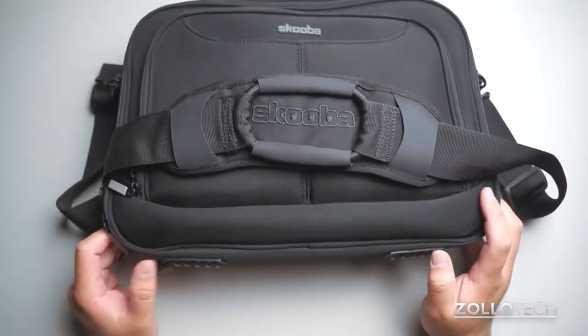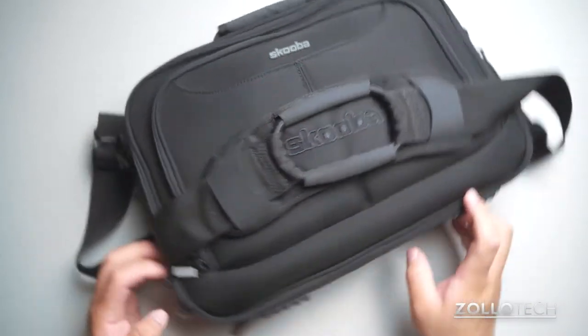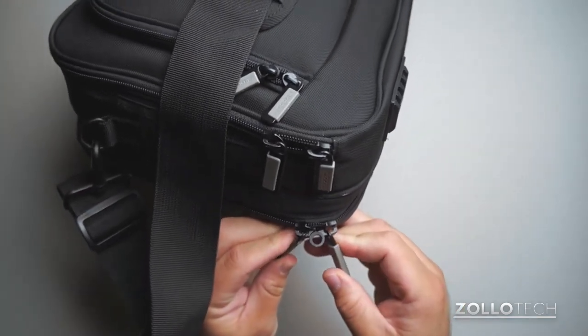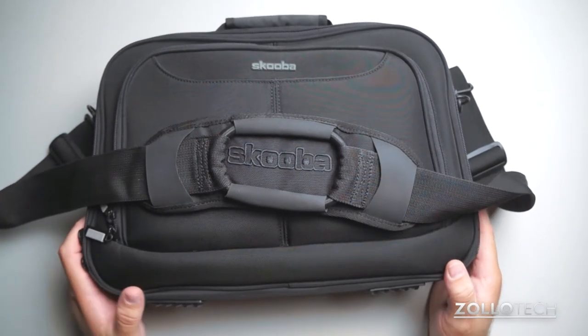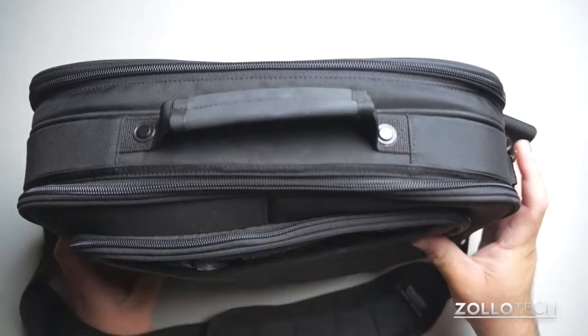There are some rubber feet on the bottom, and the bag has held up extremely well — been very durable. It also has locks on the different zippers, so the zipper for the laptop compartment can be locked if you want, so no one can get into it. It's built very well, very heavy duty, and extremely comfortable to use.